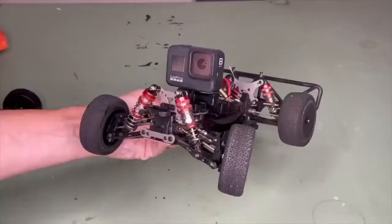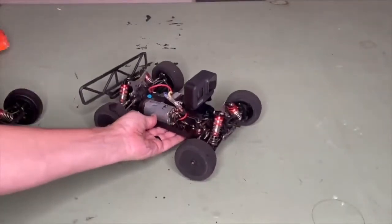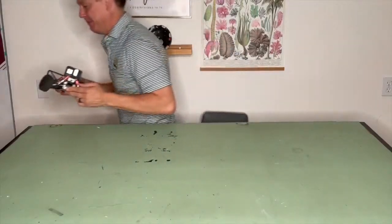Oh, hello! And I think we're ready to give this thing a run. All right, we've got it assembled. Now let's go try it out.